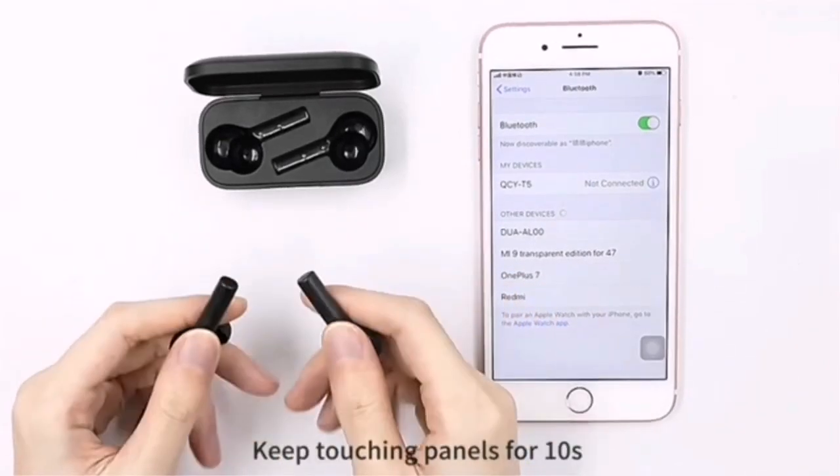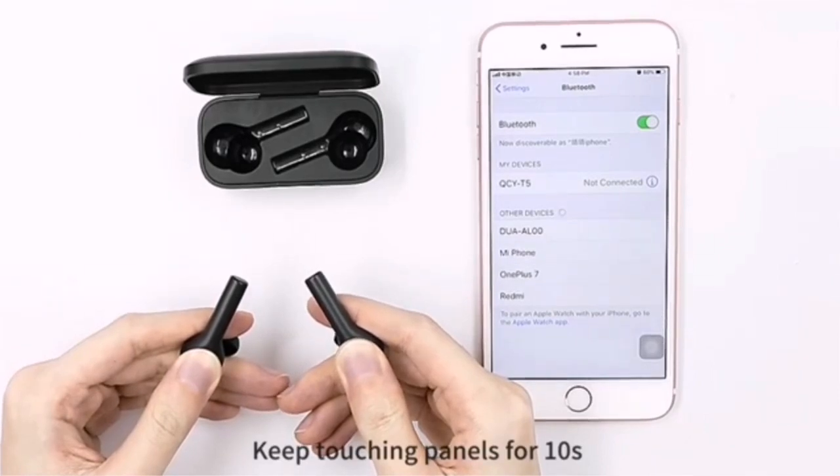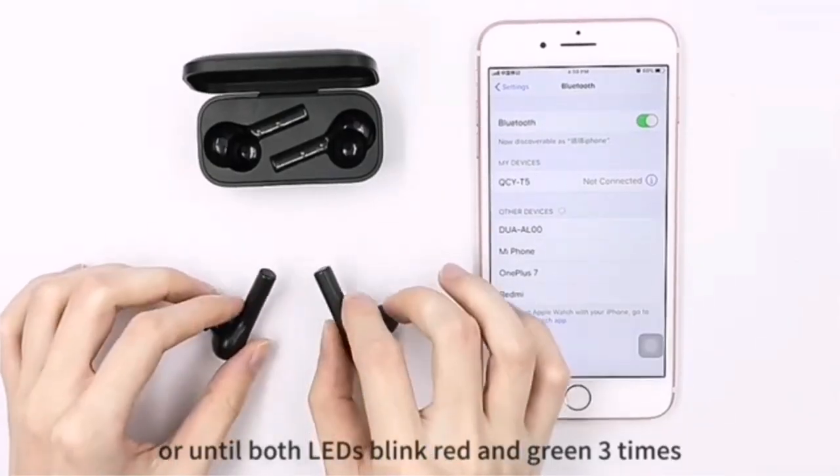Then press the touchpad of the headphones for 10 seconds. When you see the green and red lights, they will flash 3 times. Take your fingers off the headphones — you're done. You have reset the headphones to the factory settings.